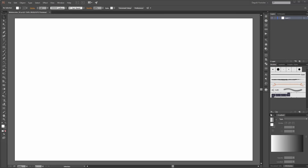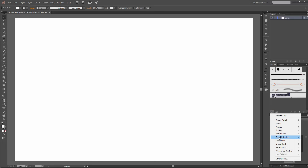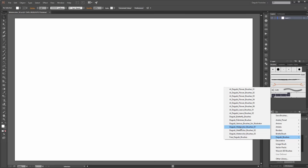I use my own brushes — the Daguvi brushes. All these brushes are available on my website daguvi.com.